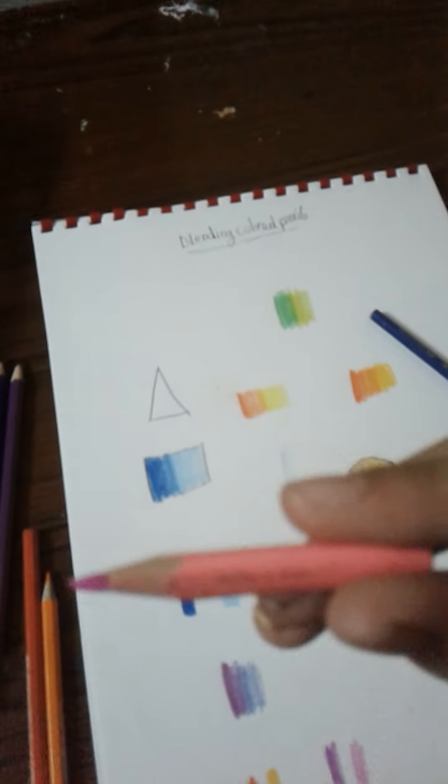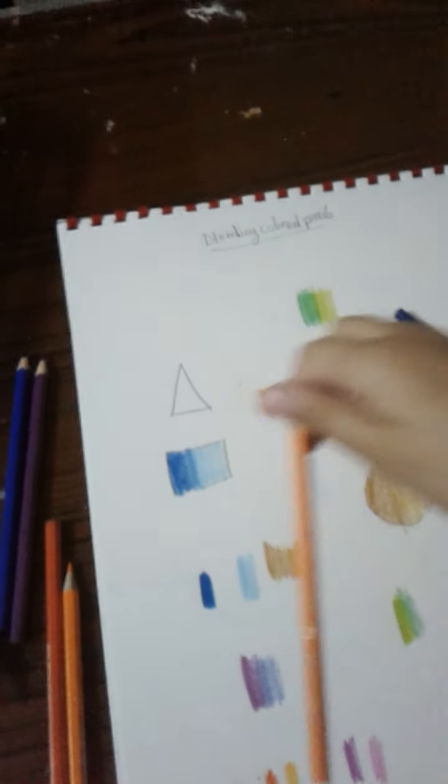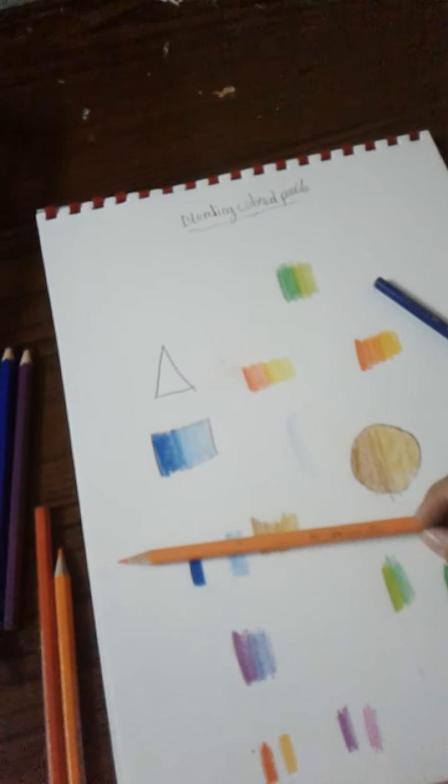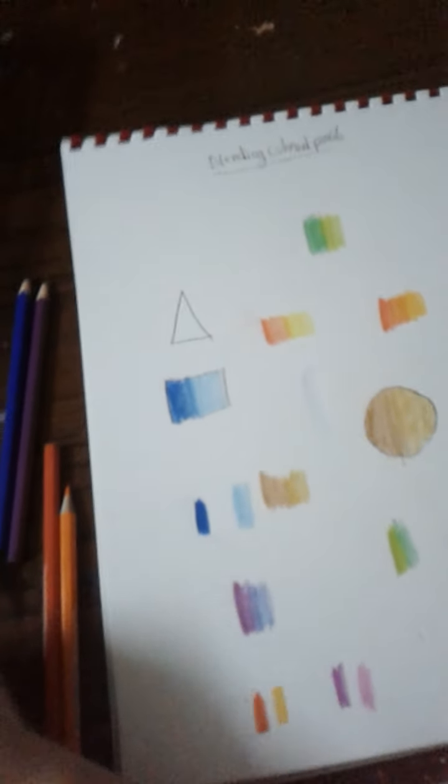I'm using three or four different types of colored pencils today. I'm not sure of one brand, but I'm also using Faber-Castell, which is a really good brand, and Crayola.